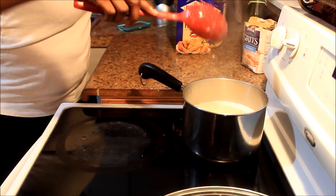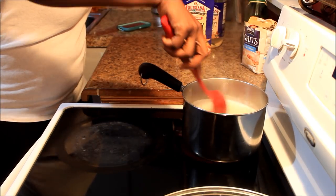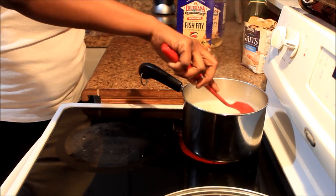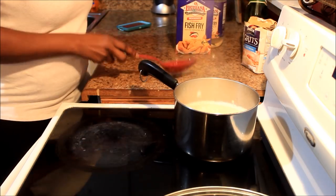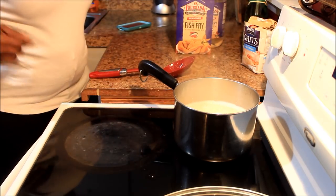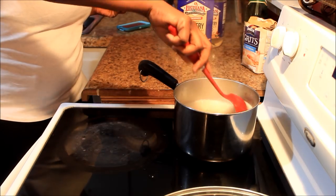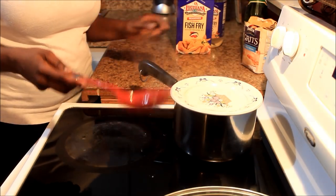When you cook grits like this, you boil them for a few minutes on high and then turn them down to low - not all the way low - then put the top on. Now if you're from the country like me and you can't find your top for your grit pot, just put a plate on it like that.